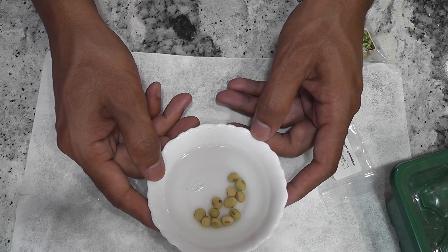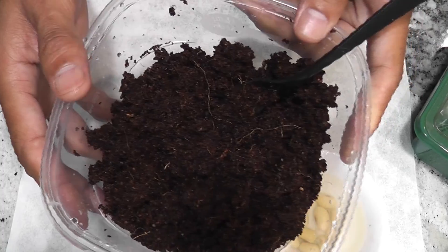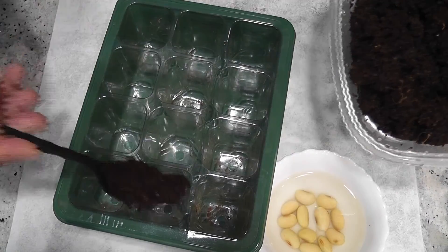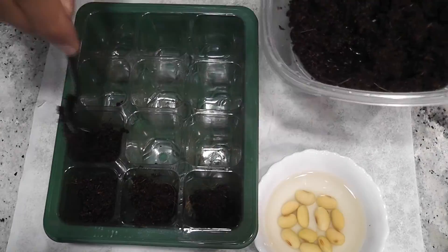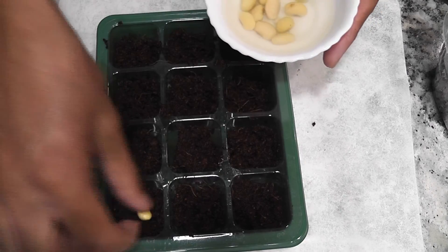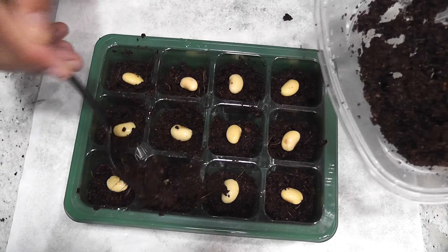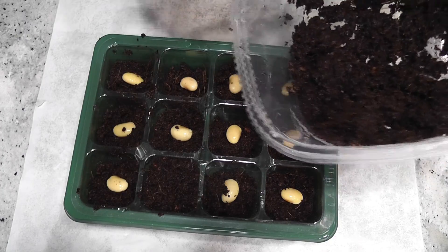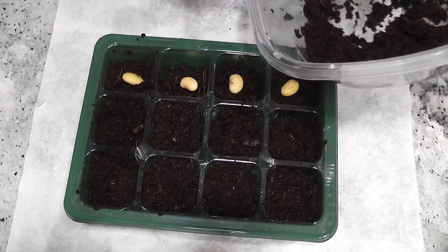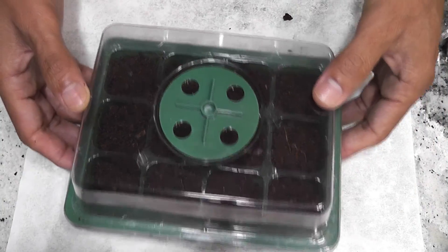I'll keep it aside for 24 hours. The seeds have now been soaking for 24 hours. I have some wet coconut coir ready. I'm filling the cells with coco coir, placing the seeds, then covering them with just a very thin layer of coco coir. I'll place the lid and keep it aside.